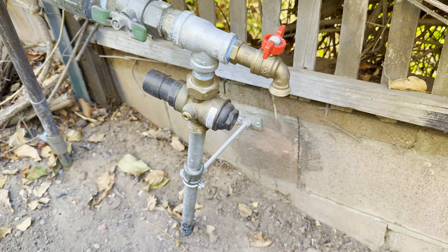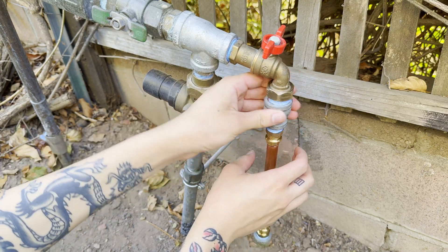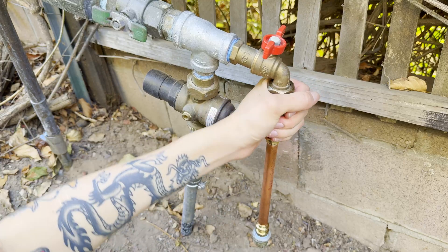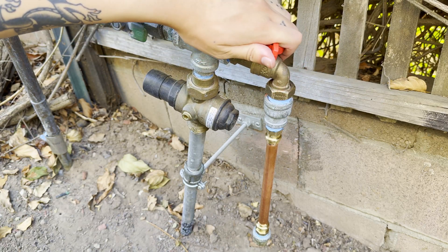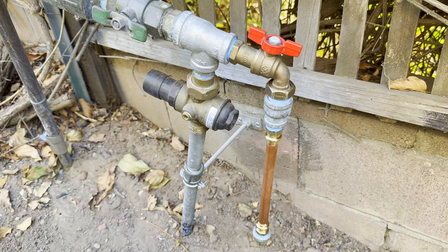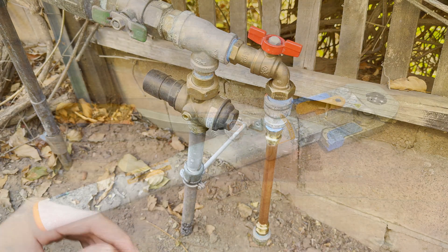If this is your first time using ProPress fittings, I recommend pressing together a male adapter, a piece of pipe, and an end cap, then screwing that into a female hose thread to female pipe thread adapter. This lets you pressure test your assembly to make sure that the tools and fittings are working correctly before using them on a real project.